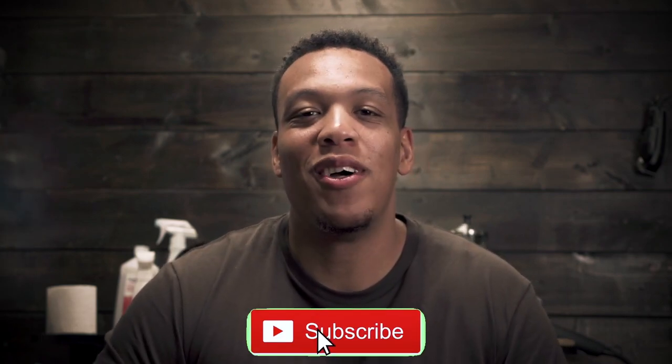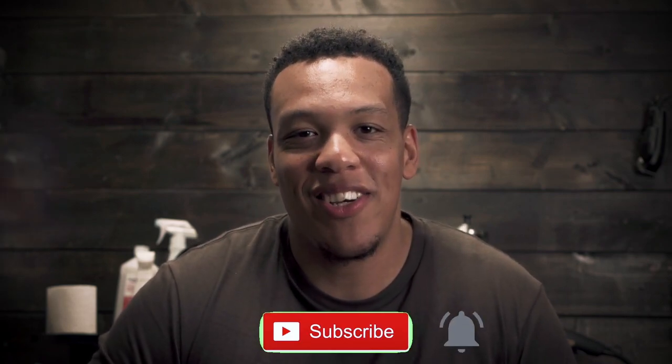In this video we're going to be doing a drop fade, put in a simple part, and also lining up the beard. If you haven't already be sure to subscribe, and without further ado let's get into the video.